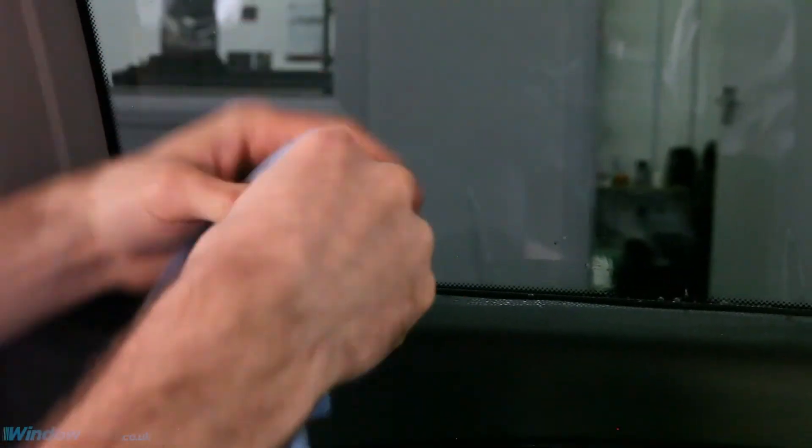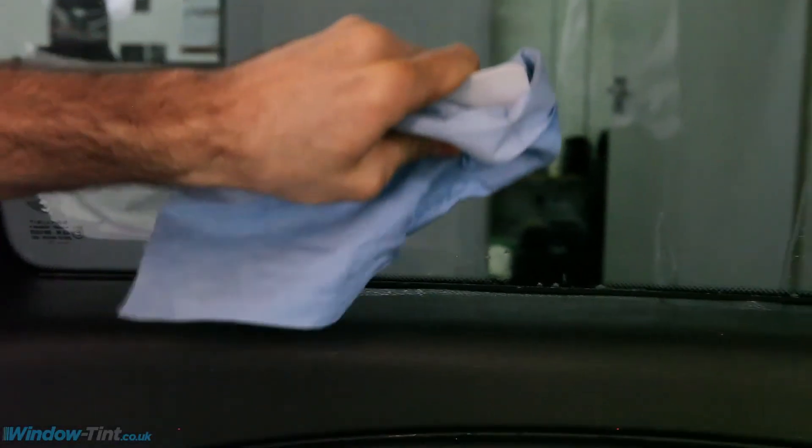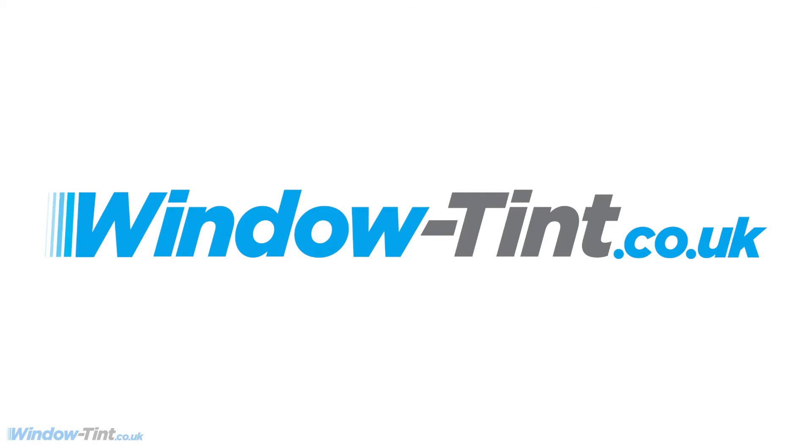To remove any stubborn bubbles around the edge, use a white hard card wrapped in a paper towel. And that's all there is to it. Your vehicle and its contents will be more private, protected against the sun's rays and cooler in every sense of the word. Happy motoring!